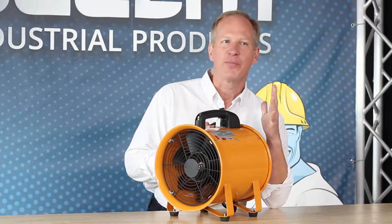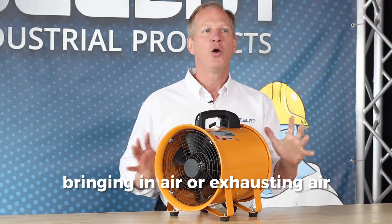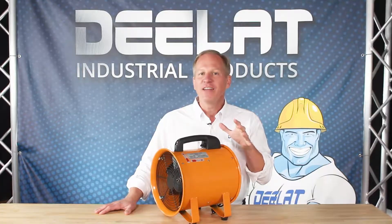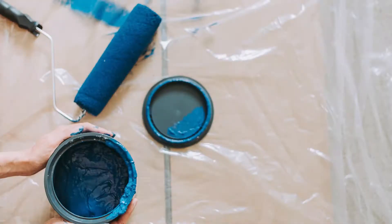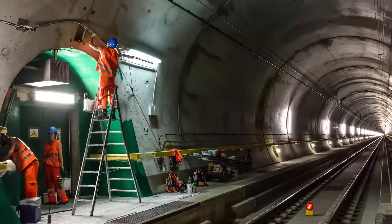Portable exhaust fans are specifically designed to create airflow in environments by bringing in air or exhausting air depending on your requirements. These fans are typically used in heating and cooling applications, in painting and fumigation applications, greenhouse, or anywhere you need to circulate air.